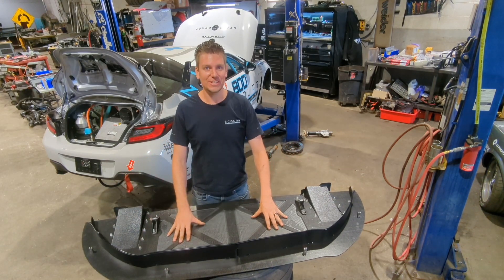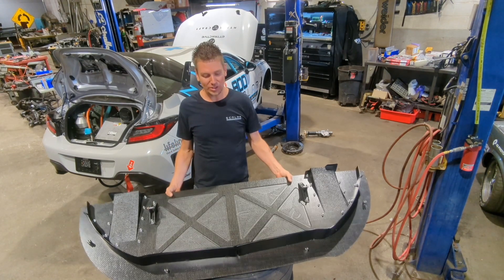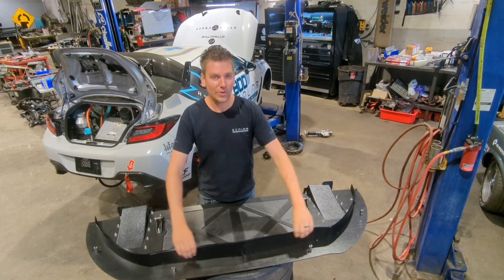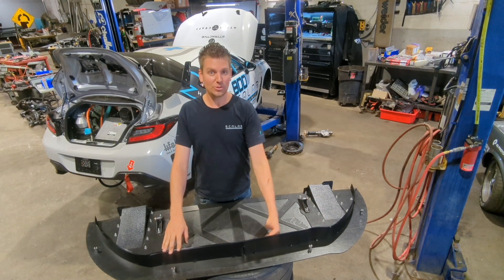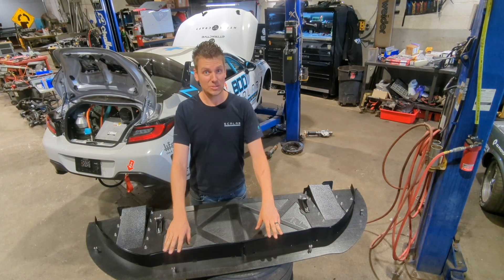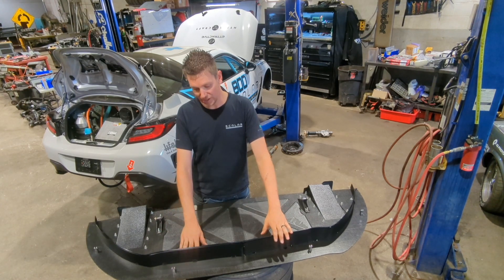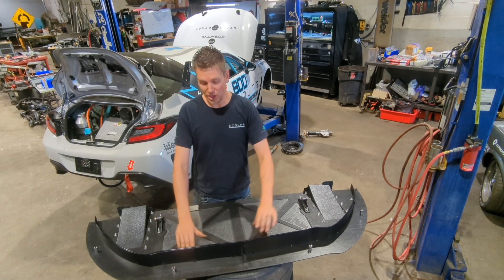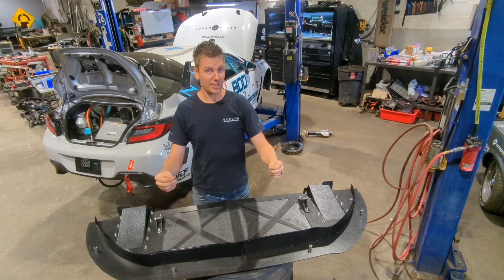We've done some CNC etching to create some recesses into the splitter to reduce the total weight, so all in all the splitter doesn't weigh very much. At the front we have our air dam. This takes up the gap between the bottom of the bumper and the splitter. It's a vertical face, so you can adjust the height of the splitter and still maintain that sealed gap on the front bumper. It's on slightly elongated holes, so if you're changing bumpers or slightly different manufacturers, you can move the fence really easily.